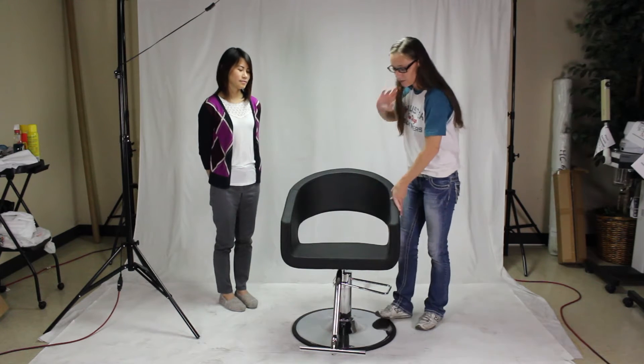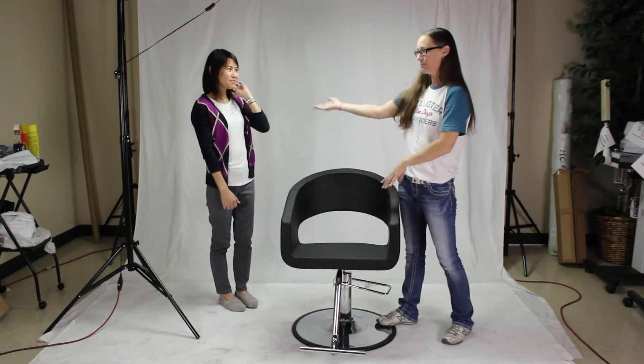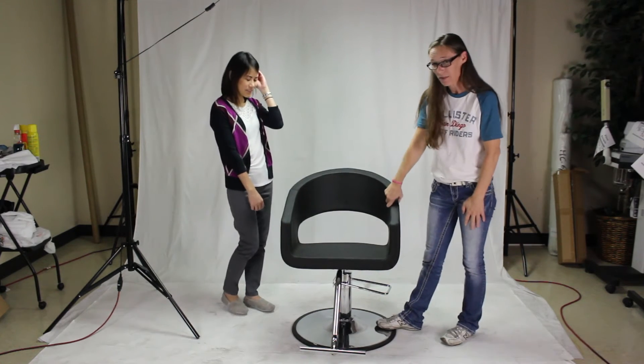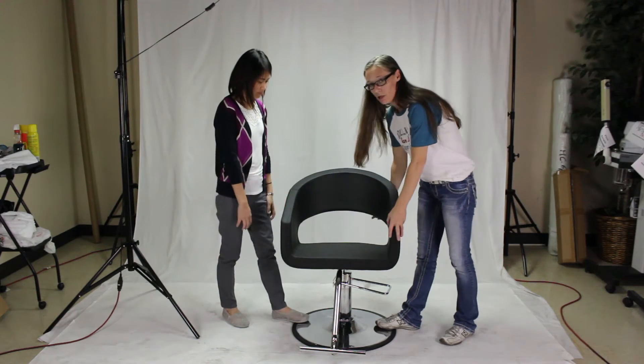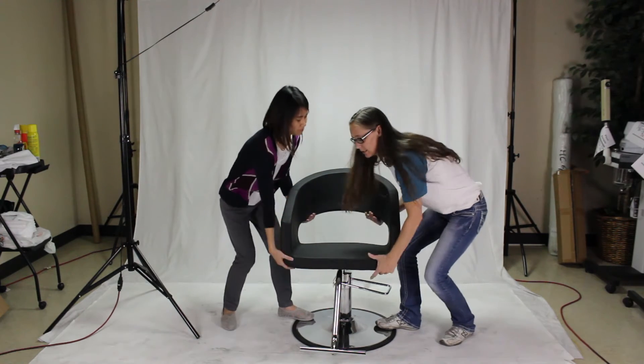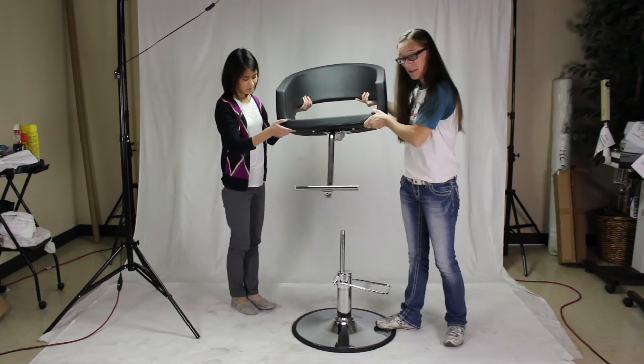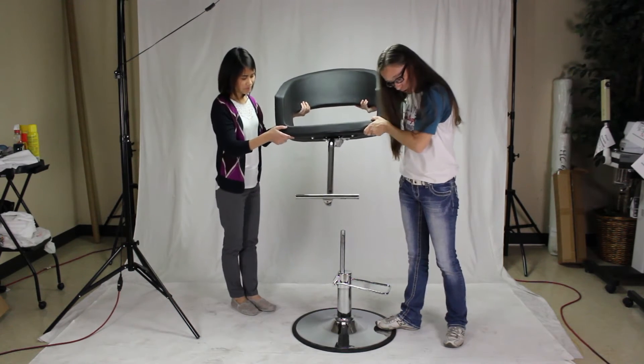Let's talk about some common problems for misuse that some of our salons have had in the past. If for any reason you need to remove your chair top, the proper way to do so is to get a helper — like my handy model here — place your foot on the base, and then you both pull up simultaneously to remove it. You'll notice that the pump came all the way up.